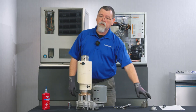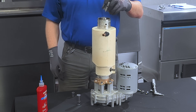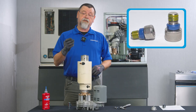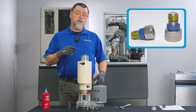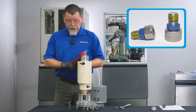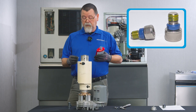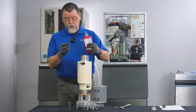Next is the extruding head. Your extruding head uses seal bolts to hold it to the evaporator. These are a one-time use seal bolt, so if you've taken them out, you'll need to get new ones and put them back in. You'll also need to use Loctite 243, medium strength. This is not permanent Loctite, but you need to put a generous amount of Loctite on the seal bolts before you install them.